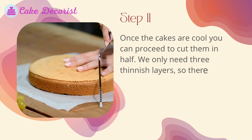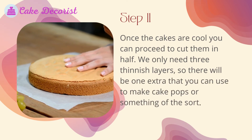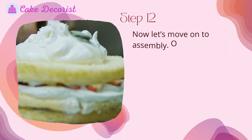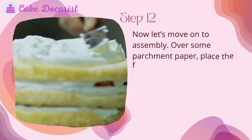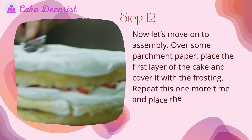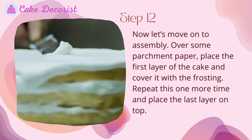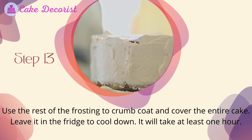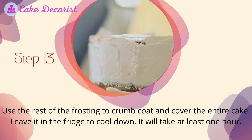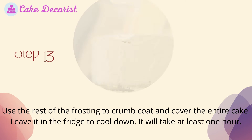Step 11: Once the cakes are cool, cut them in half. We only need three finished layers, so there will be one extra that you can use to make cake pops or something similar. Step 12: Assembly — over some parchment paper, place the first layer of the cake and cover it with frosting. Repeat one more time and place the last layer on top. Step 13: Use the rest of the frosting to crumb coat and cover the entire cake. Leave it in the fridge to cool for at least one hour.